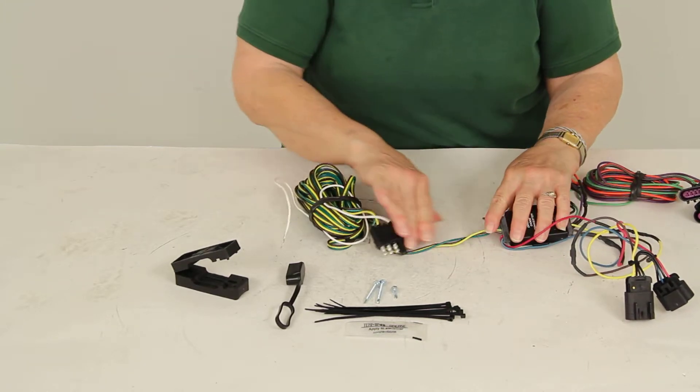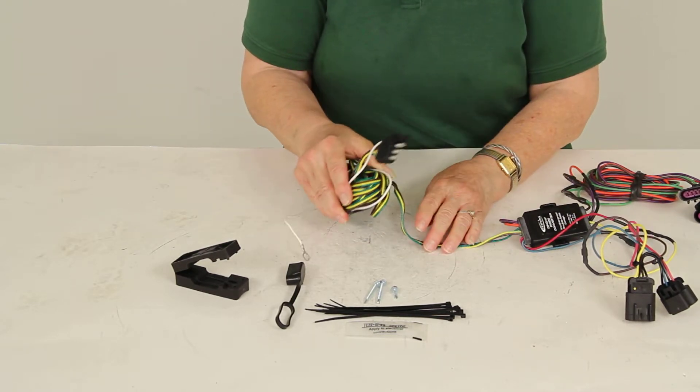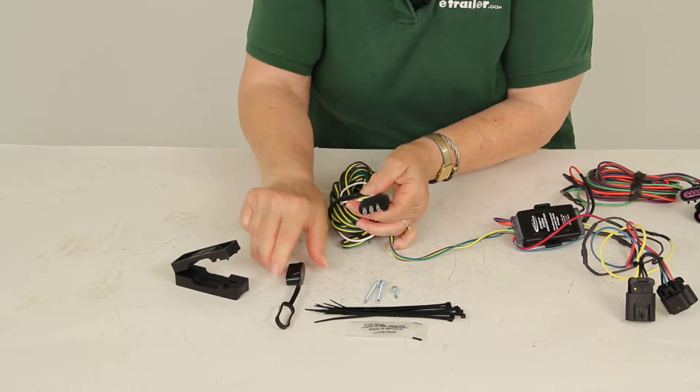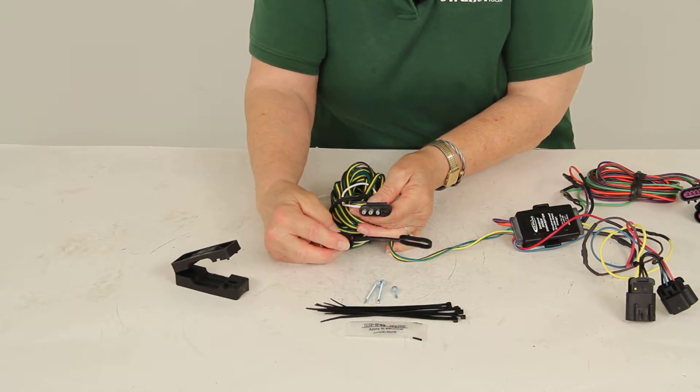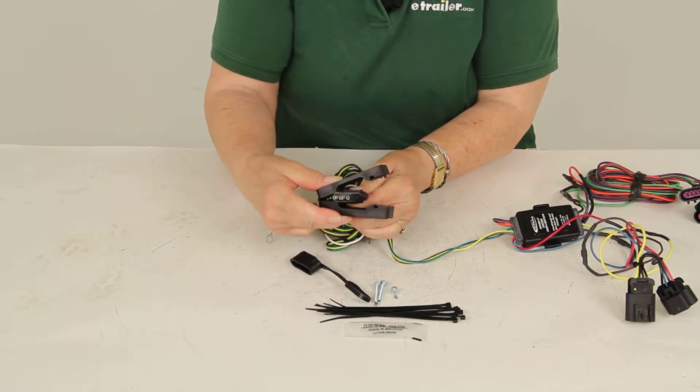Then you have this long wire which runs up from the back to the front of your towed vehicle, and it ends in a four-pole flat. You also have a dust cap for the four-pole when it's not in use, and it mounts on the included mounting bracket.